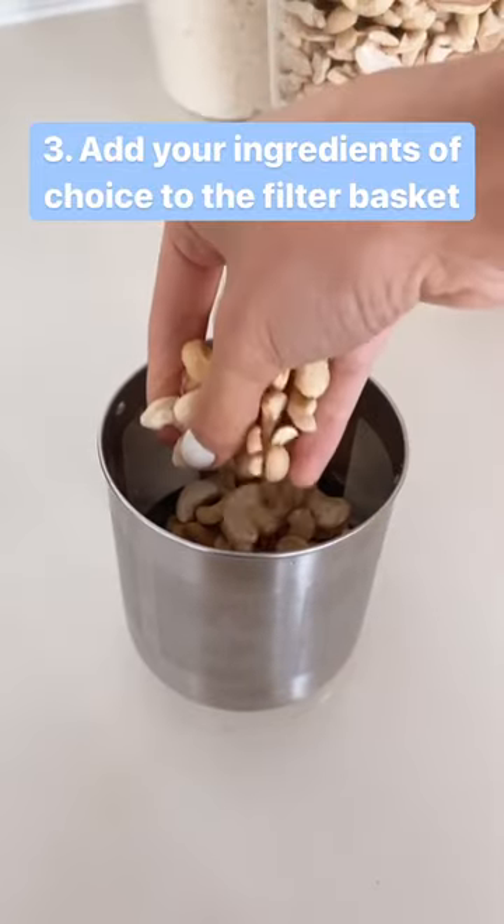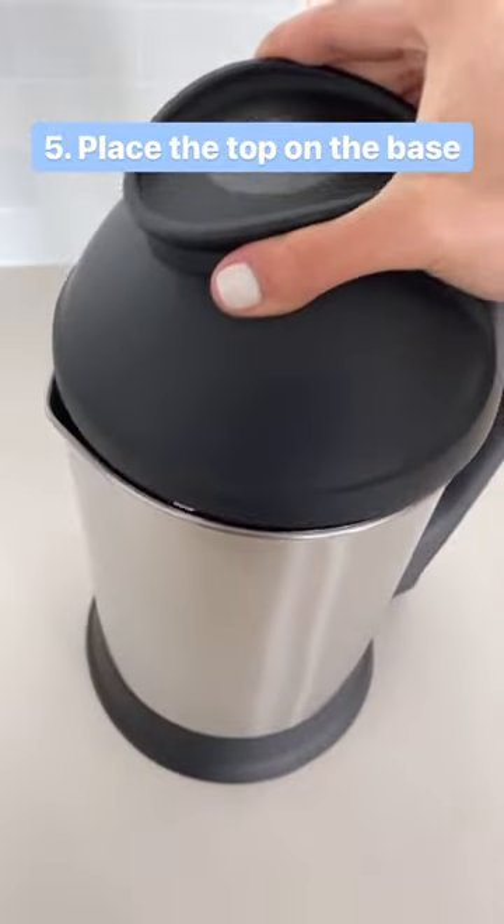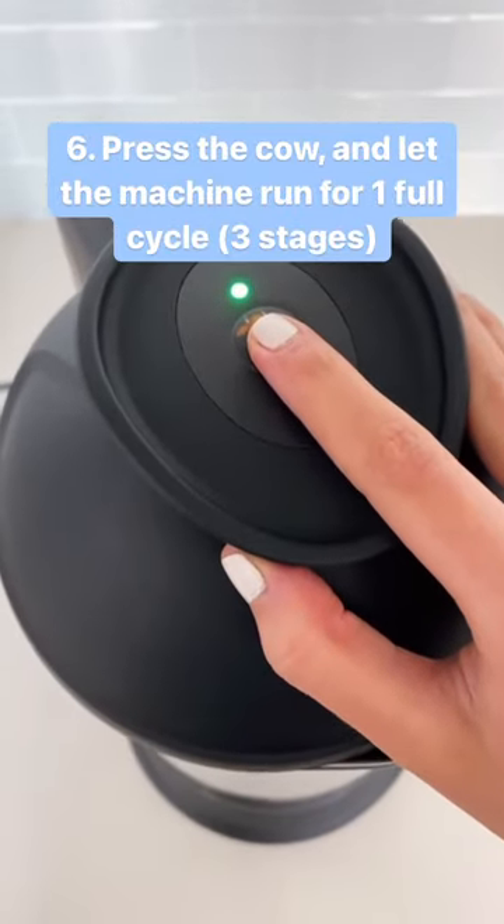Add your ingredients of choice to the filter basket — today I'm making cashew creamer. Attach the filter basket to the top and place it onto the base. Then press the cow and let it run.